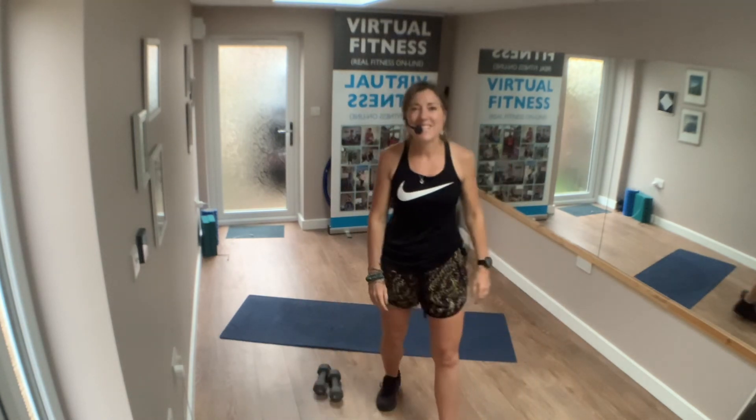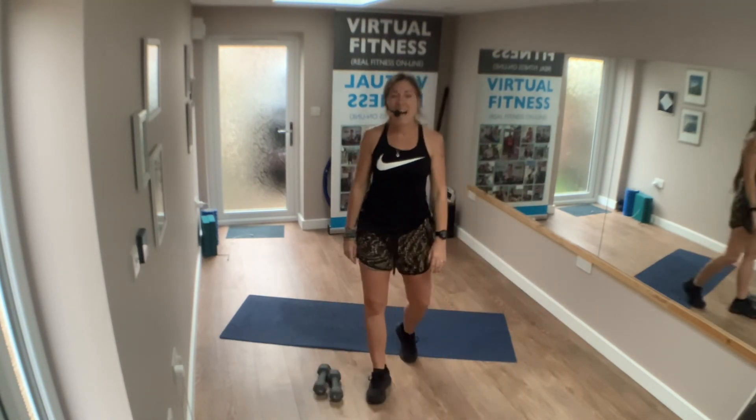Woo! Well done, gang. Big stretch, glass of water. I'll see you all again very soon. Have a great rest of the day. Enjoy your Friday, enjoy your weekend. Bye-bye! Thank you.